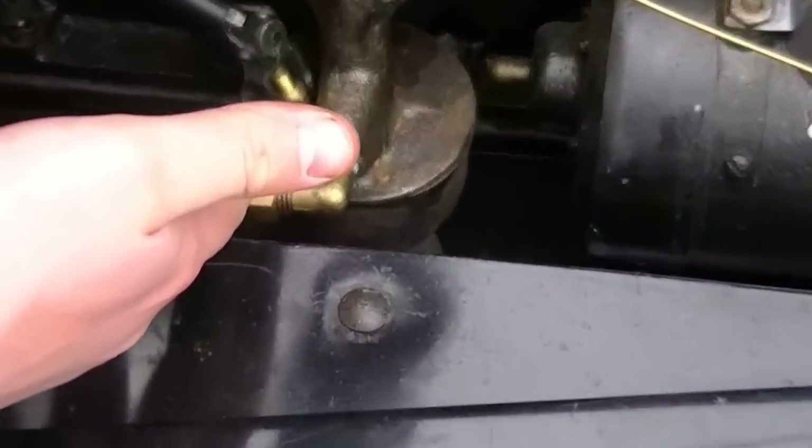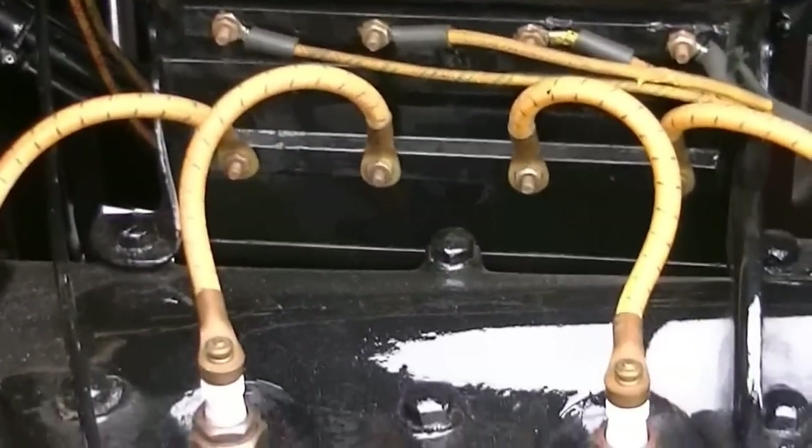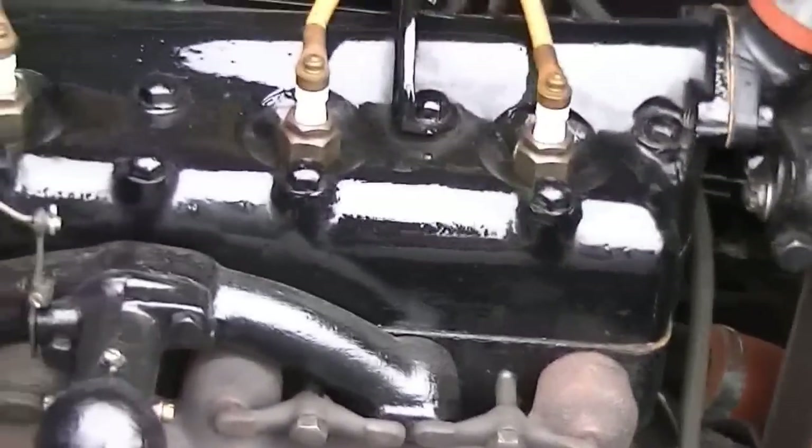Our fuel shutoff is right here. This is where the choke comes in — that's where the air is, and that's our carburetor. Here's our coil up here — that's what makes the pistons fire. That's our radiator, and that's our fan.